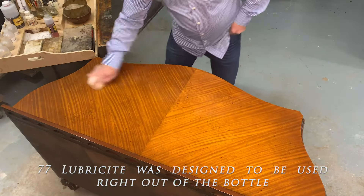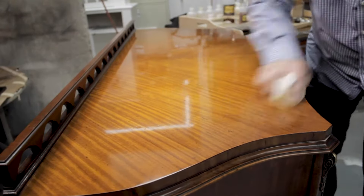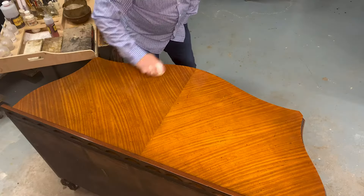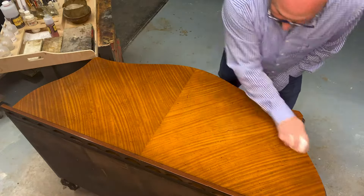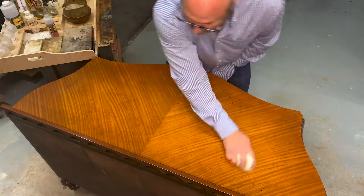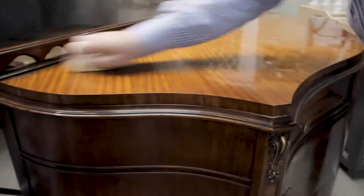Lubricite 77 was designed and formulated to be used right out of the bottle with no additives. With traditional French polishing, you'd sometimes need to add a little oil to the shellac as a lubricant, or a little flux. Lubricite 77 is thin enough in its cut that it goes right on, but some people like to cut it a little bit more.